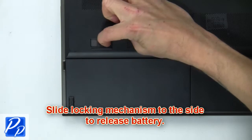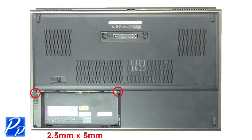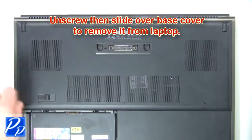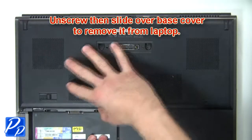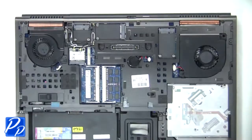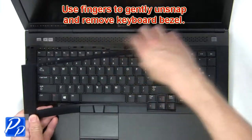First, slide the locking mechanism to the side to release the battery. Now unscrew then slide over the base to remove it from the laptop. Now use fingers to gently unsnap and remove the keyboard bezel.